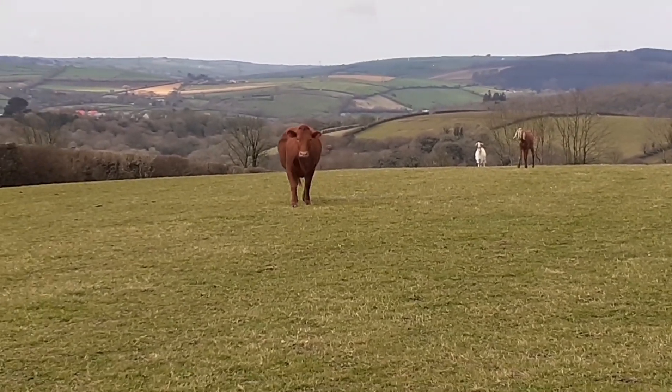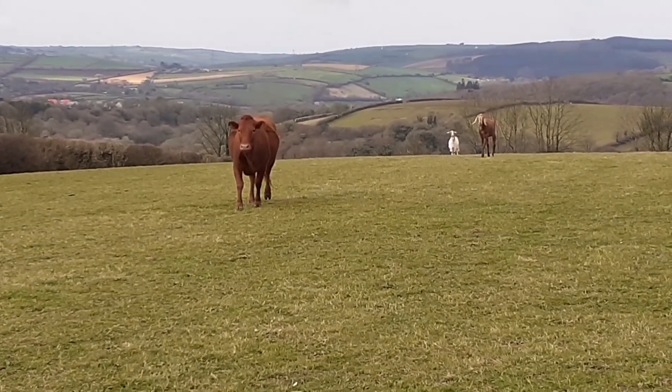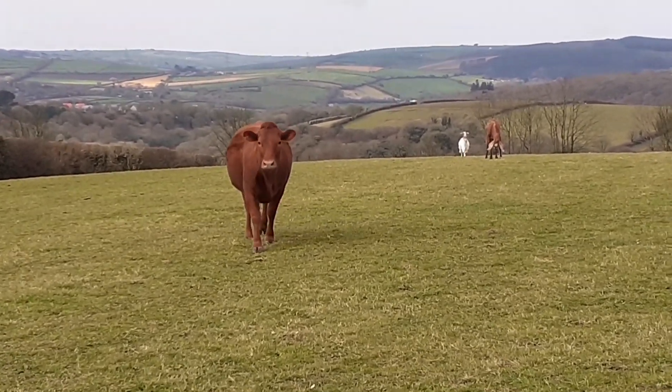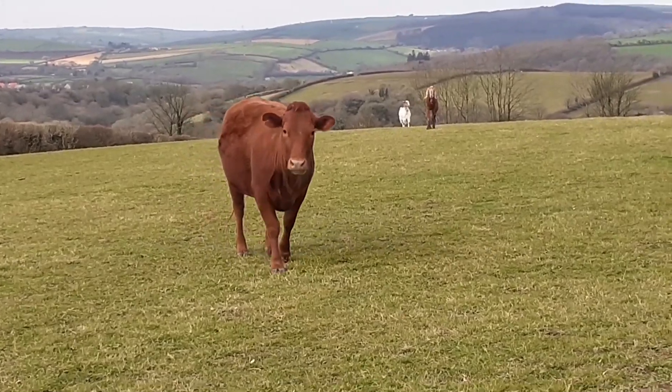Ooh, look who's coming — it's a cow, and she's the one that's attacked me before. Oh my god, I'm going to stop filming.